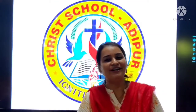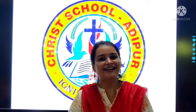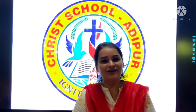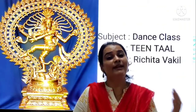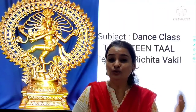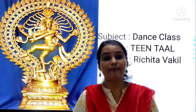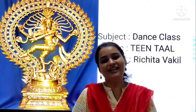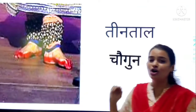Hello! Good morning everyone! Welcome to your dance class. So are you all ready for a dance? In the next class, we have seen Villambit Lai, Dugun Lai, and today we are going to learn about Chagun Lai. Yes! We are going to learn about Chagun Lai.